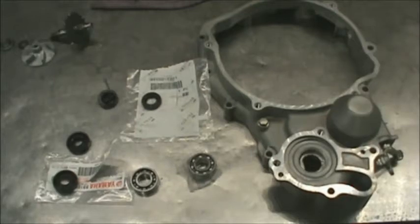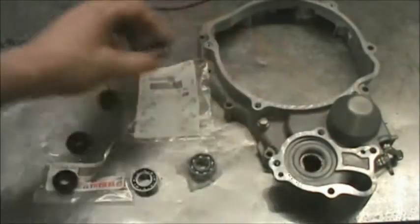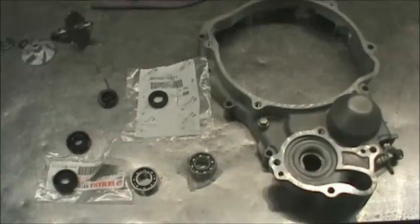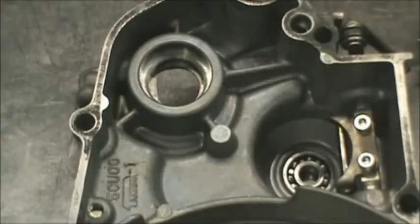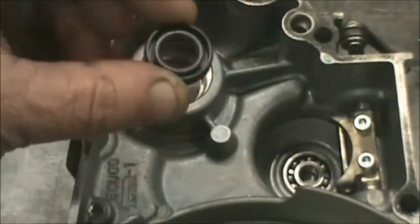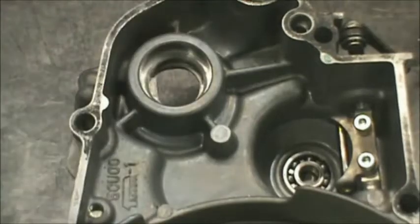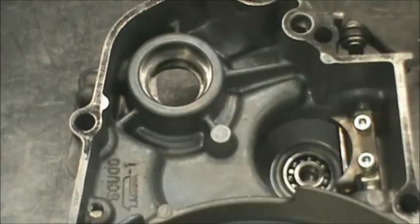Make sure you pay attention to how these came out. I'm going to show you how to put it together, and we're going to start with the first seal going into the case from the opposite side. This is shot inside the clutch cover. The first seal we're going to put in is this one right here, going in this direction into that hole. The Yamaha part number is 93102-12321.